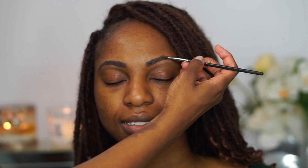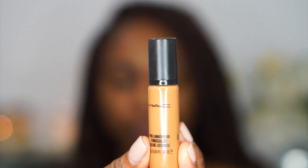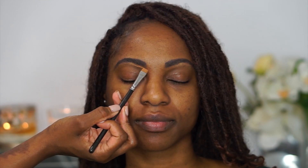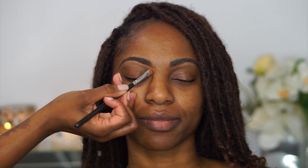I'm filling in her brows with the Anastasia Beverly Hills Dip Brow in dark brown and brushing that out with a clean spoolie. Next, to clean up her brows, I'm going in with the MAC Pro Longwear concealer in NC45 — I'm using this to clean up the brows and give a nice shape. I'm not overdoing her brows; I'm just following the natural shape of her eyebrows and then blending out that concealer.